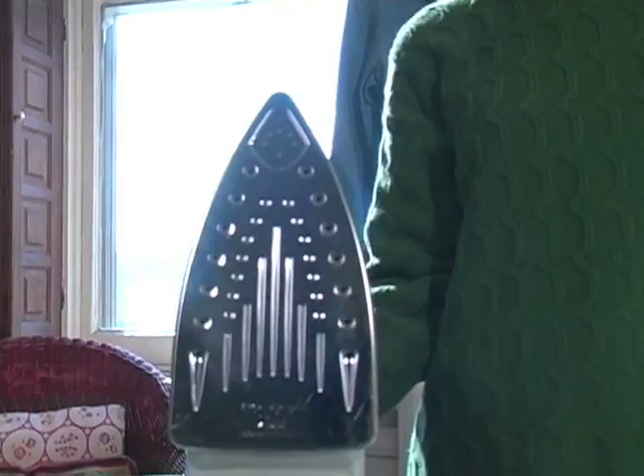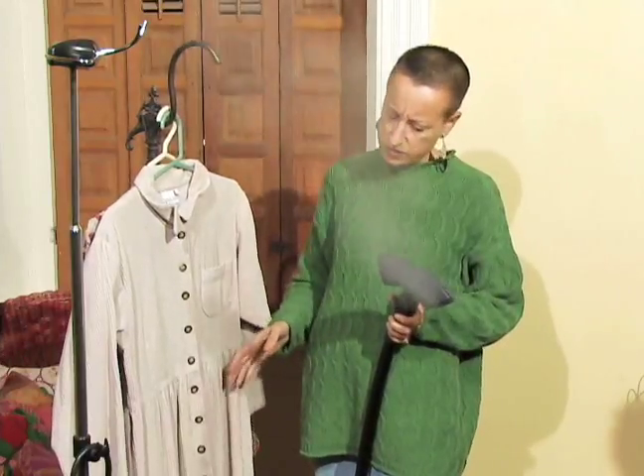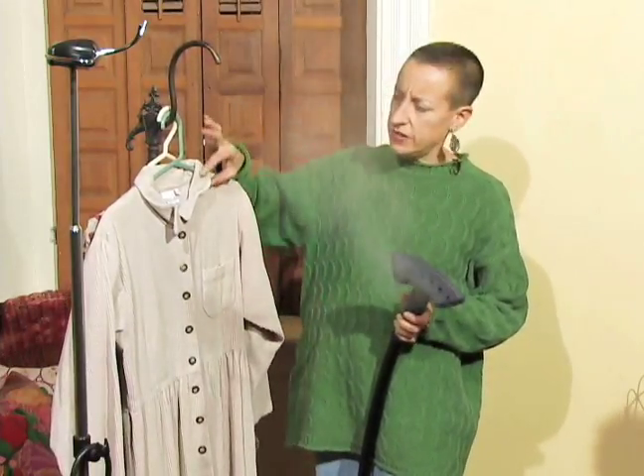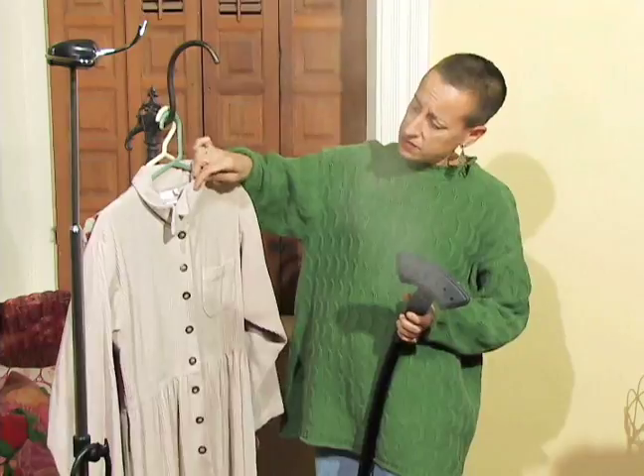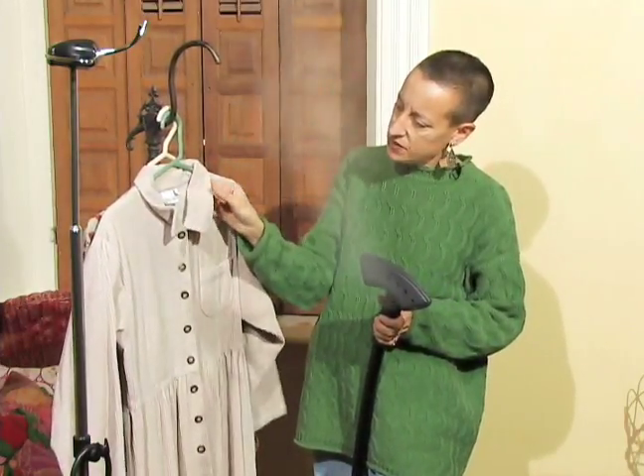Hello, I'm Donna Beth Joyce Shapiro on behalf of expertvillage.com and today I'm going to show you how to iron a dress. This side would work for most of the dress, but it would not work on the collar because it's corduroy on both sides. So this dress is a perfect candidate for steaming.